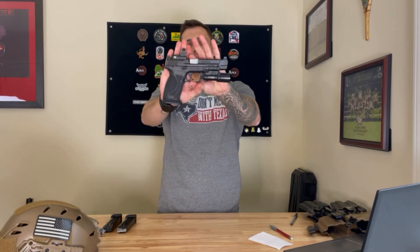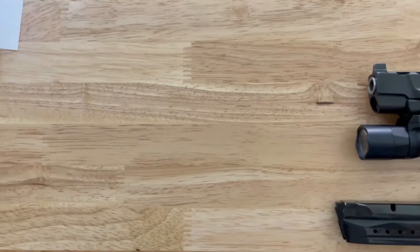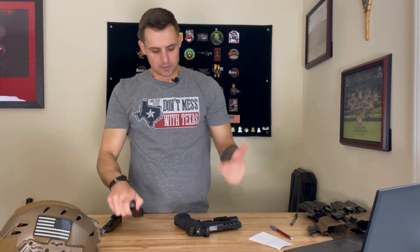Today I want to talk to you about a magwell and magazine extensions for an M&P 2.0 Performance Center. This is their longer variant. I got a Taren Tactical magwell here, and I have three Taren Tactical base pads here for 9mm. With that being said, let's just get into it, talk about my thoughts, talk about what I think, and I would do it all over again.